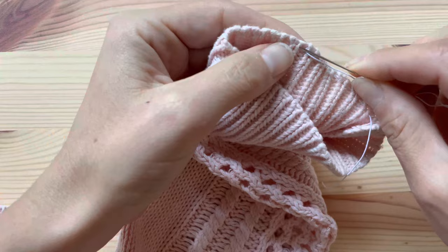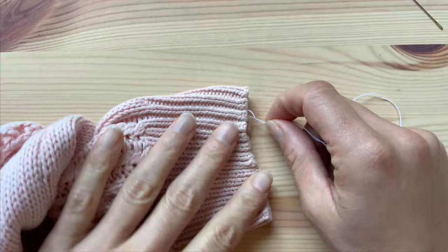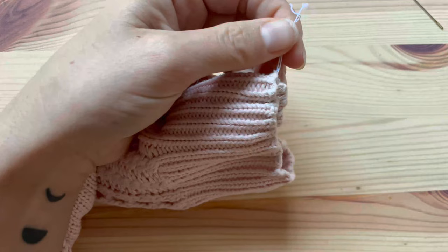Keep going doing running stitches along the whole circumference of the cuff, always keeping in mind the long tail of the thread — that should always stay outside. When I've gone through the whole circumference, I can unthread the needle, tap the cuff, and make sure that the elastic is not too tight, not too loose. Then I can tie a knot — actually two — and cut the notches.